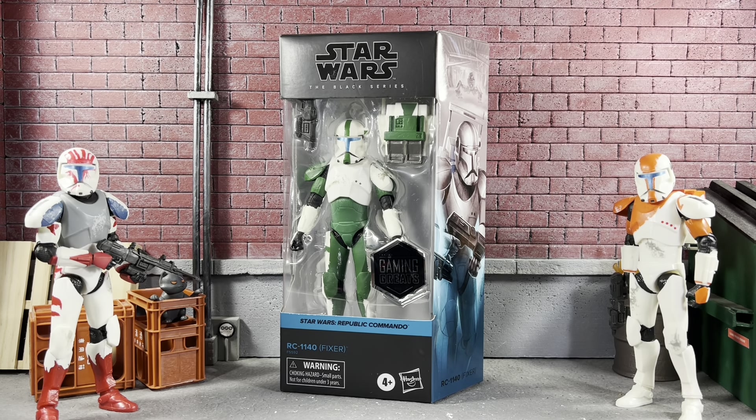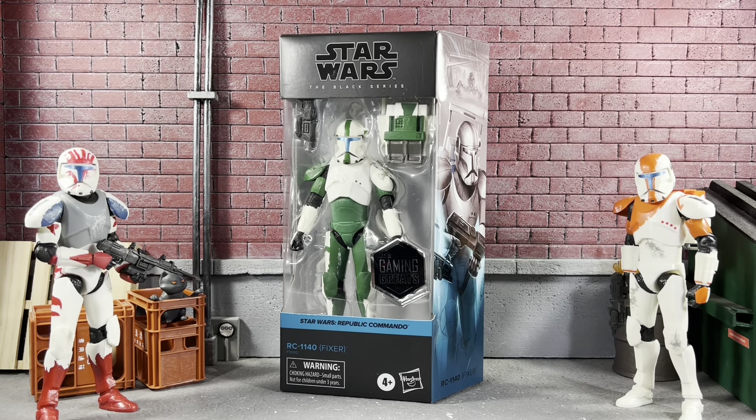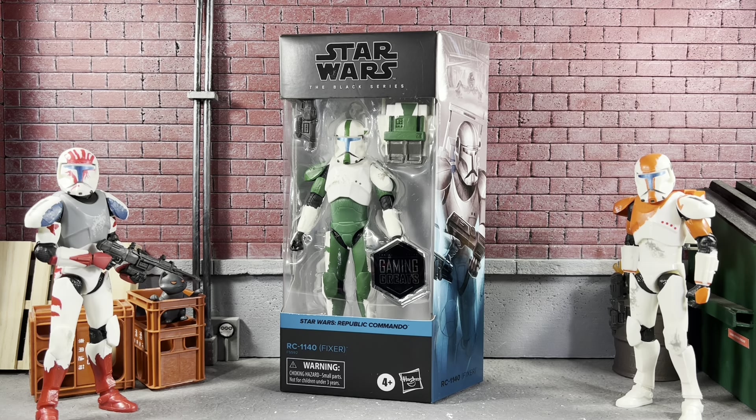Today we're going over the GameStop exclusive Gaming Greats Star Wars Republic Commando RC1140 Fixer. He is the third in the line. I already have Sev and Boss — both on the channel — but so far, to me, this one looks like the best one out of the batch. I really enjoy this line. I know a lot of people think it's not accurate, but I'm all game for repaints when it comes to the clones.